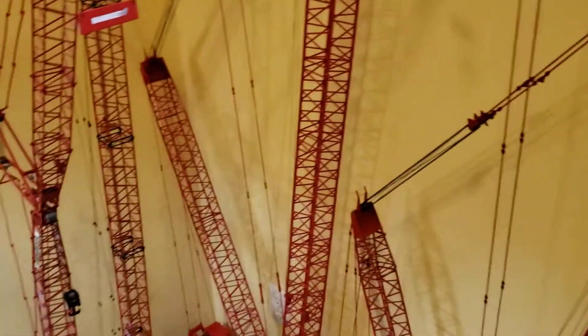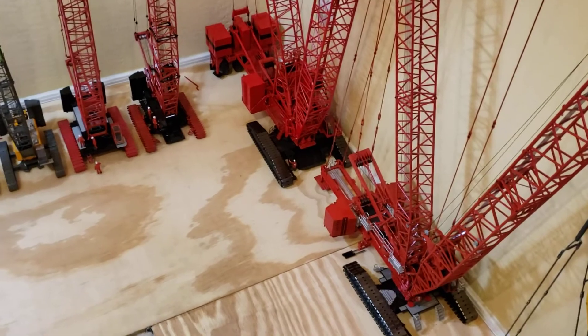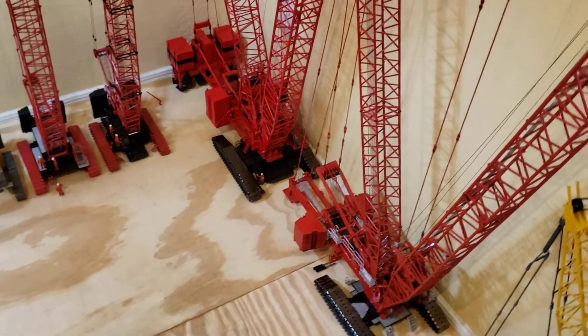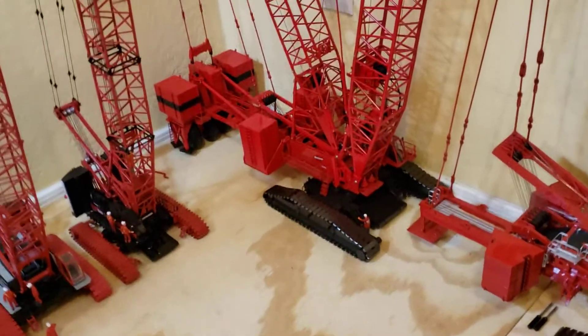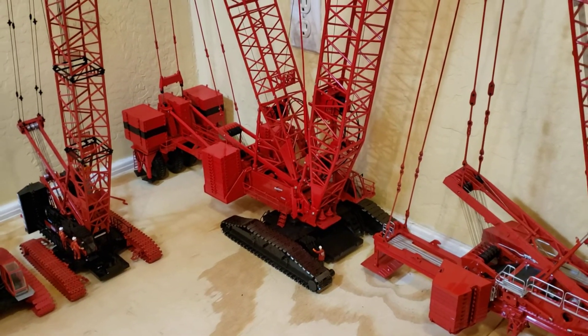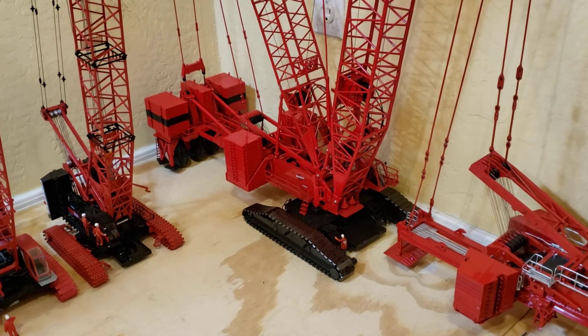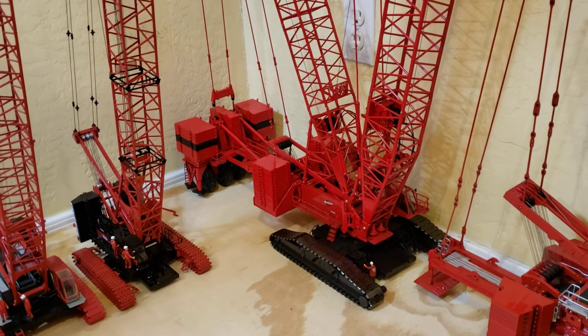Okay guys, the big thing was the 18,000 — didn't mean to get off track. Stay safe. I haven't gone out to film any live cranes that are all over the place out here now. We've had a spike here in COVID cases in Arizona.